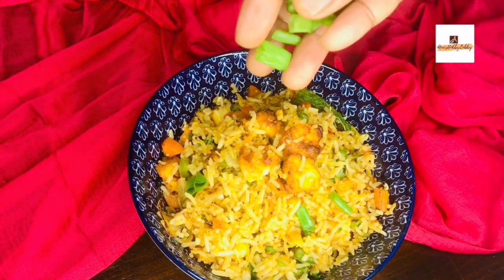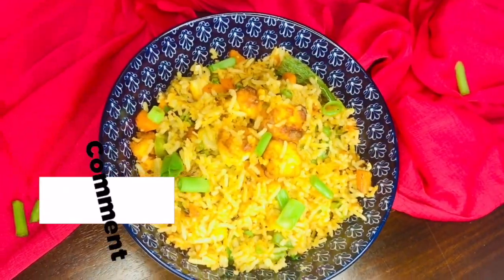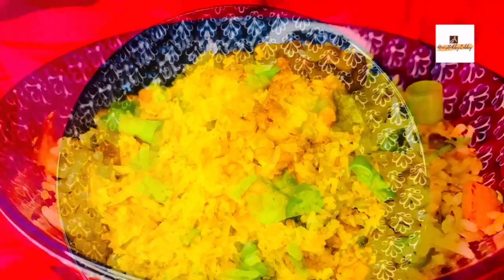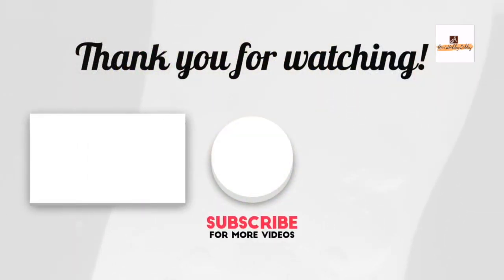I hope you enjoyed watching this video. Do let me know how you like this fried rice made using the air fryer — and the tips I've mentioned throughout. Don't forget to subscribe to my channel, and also like and share. Thank you very much for watching!